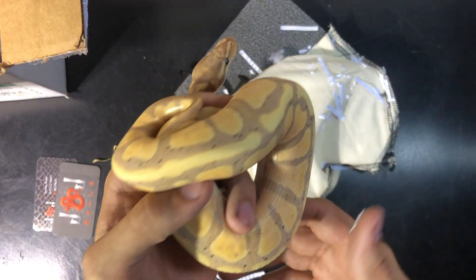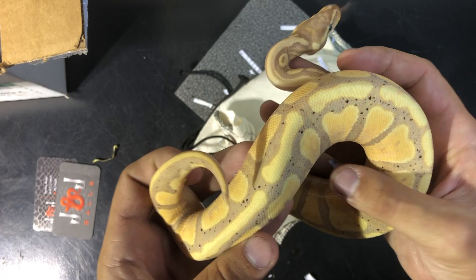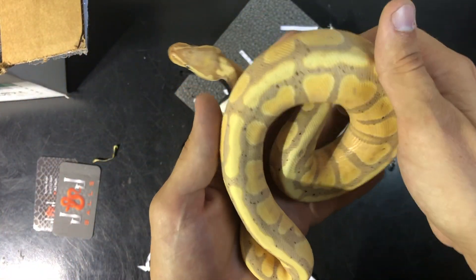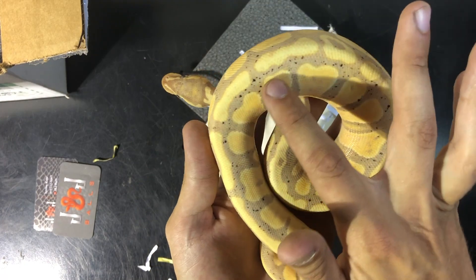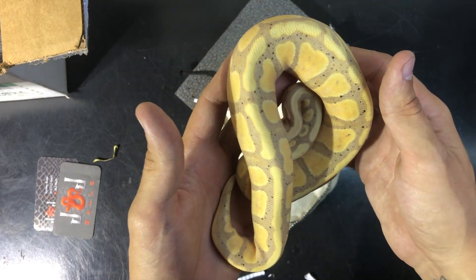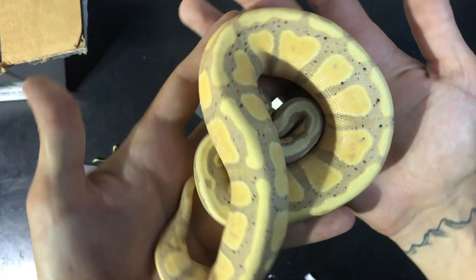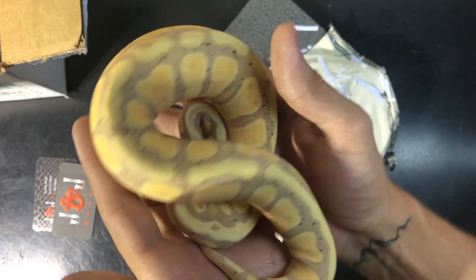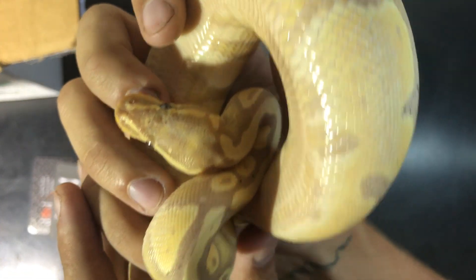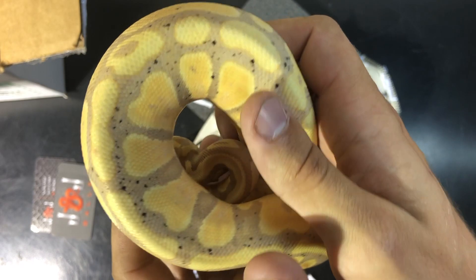Bringing this guy right out of the bag here — oh my gosh he looks absolutely stunning! Look at this guy. He has a lot of black speckling, which I really like, and that's a huge reason why I got him. He is absolutely gorgeous with all that speckling. Beautiful, nice banana male, and he seems nice and calm.